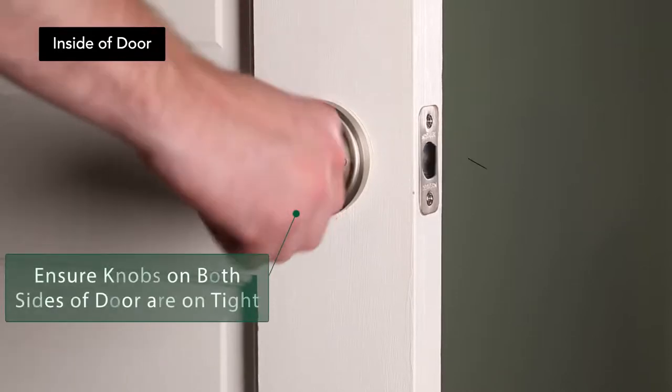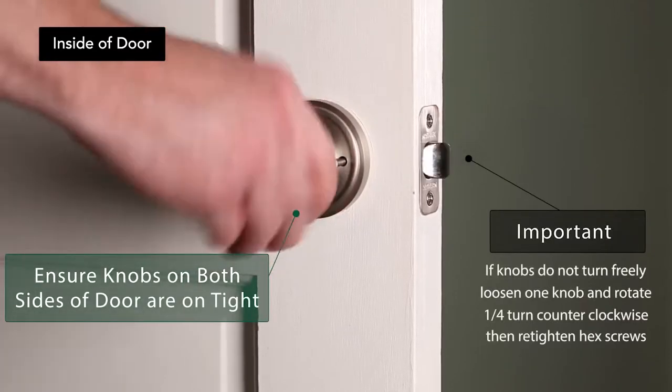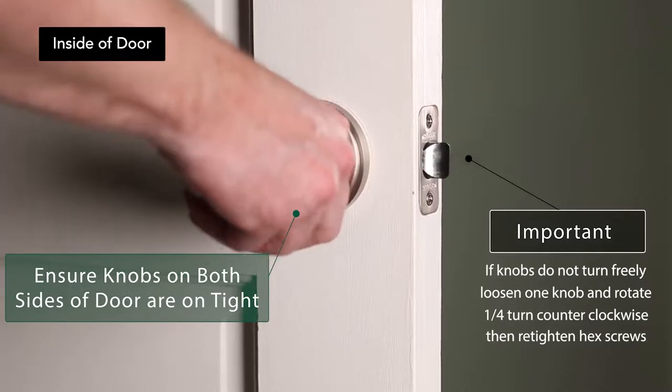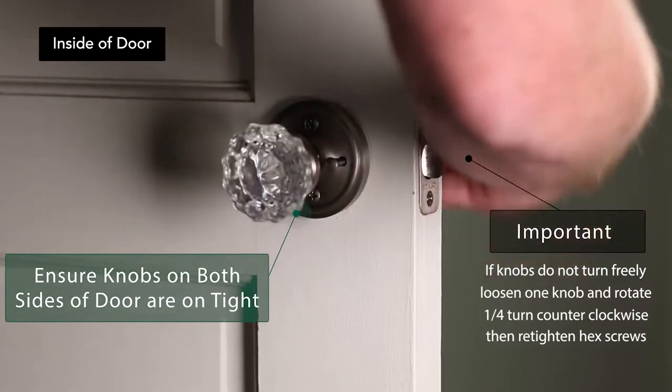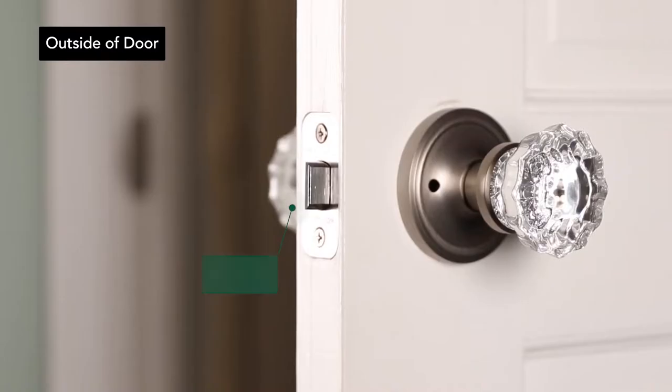Turn both knobs to ensure they are on securely. If the knobs do not turn freely, loosen the hex screws on one knob and rotate the knob a quarter turn counter-clockwise, then retighten the hex screws.